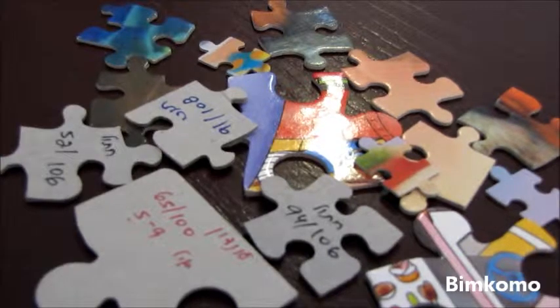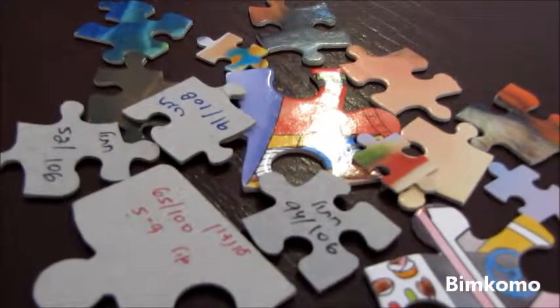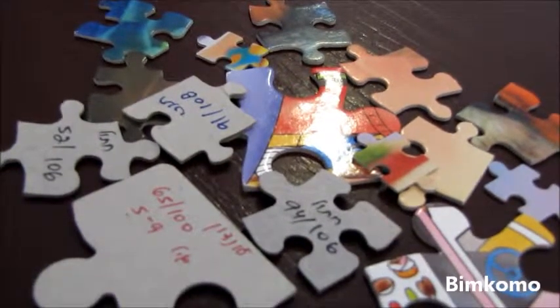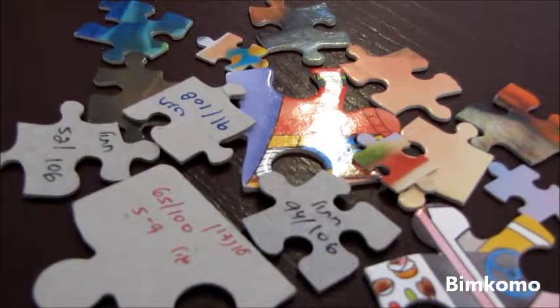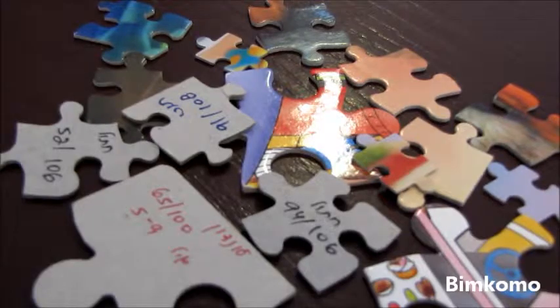You only have to do this once, and after you have the name of the puzzle on the back of the piece, it's so easy to put it away. And this way, you can also make sure that you don't have puzzles that are missing pieces. Every time you'll find a piece, you'll be able to know exactly where it belongs.